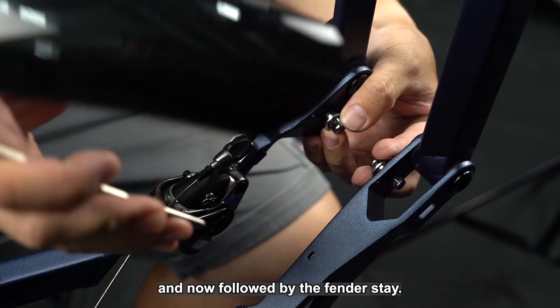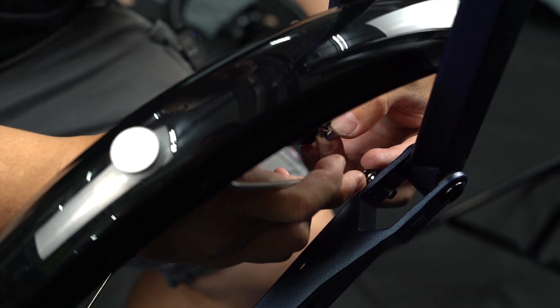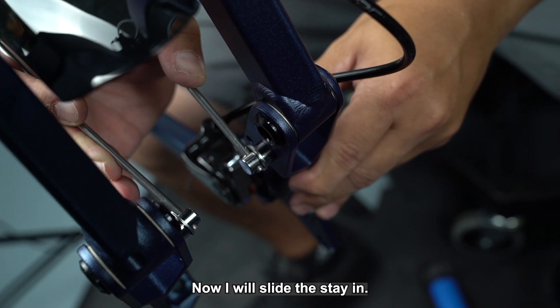Put in the washer first on both sides, followed by the fender stay. Now we will slide the stay in.